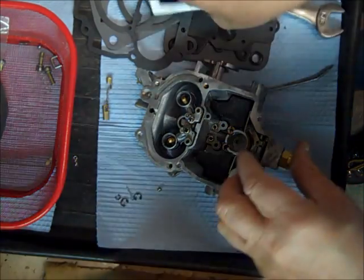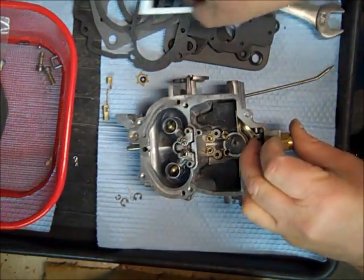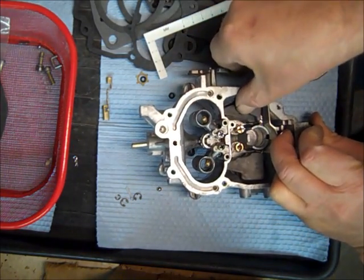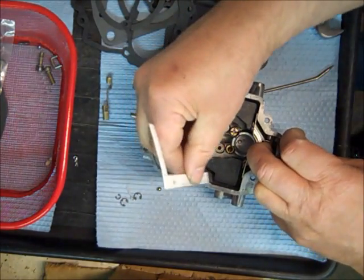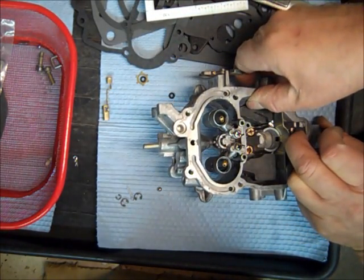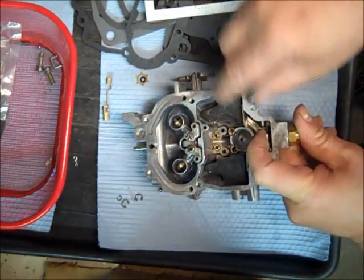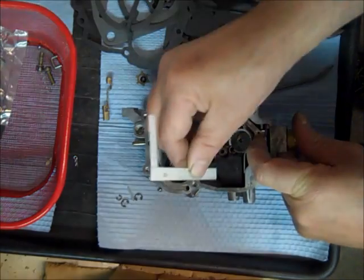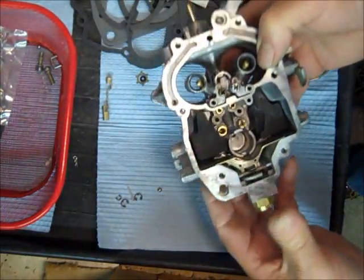I'm going to try to do this without taking the float out, otherwise it'll take forever. It bends pretty easy. There we go — looking good. We have the float bowl together.